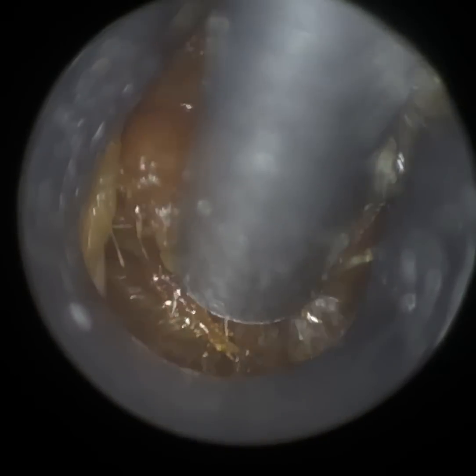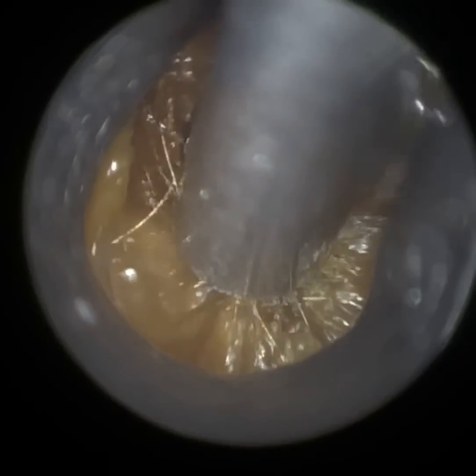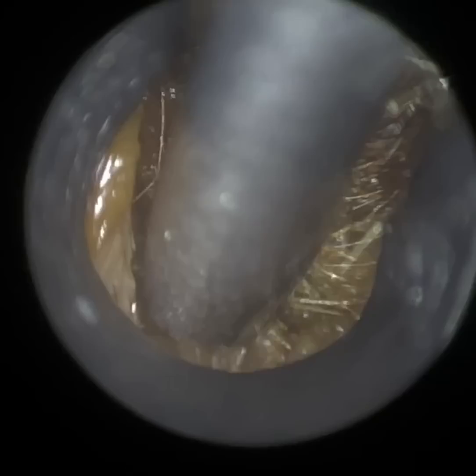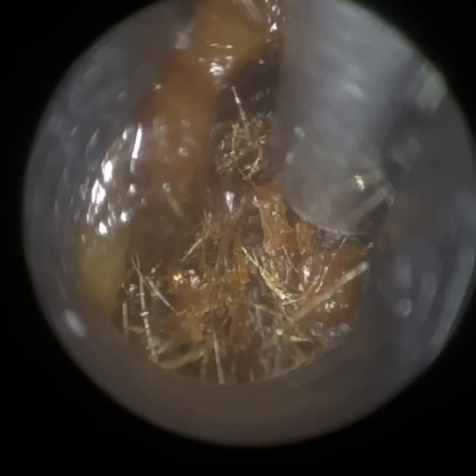We have here a very interesting case. We're commencing with the patient's left ear, but their right ear is really, really interesting. They've got this clay type of earwax — it's matted. They had been using drops for a while, and that can sometimes be counterproductive, because when you've got an impaction such as this, earwax drops will soften the wax, but it's not going to remove the wax.